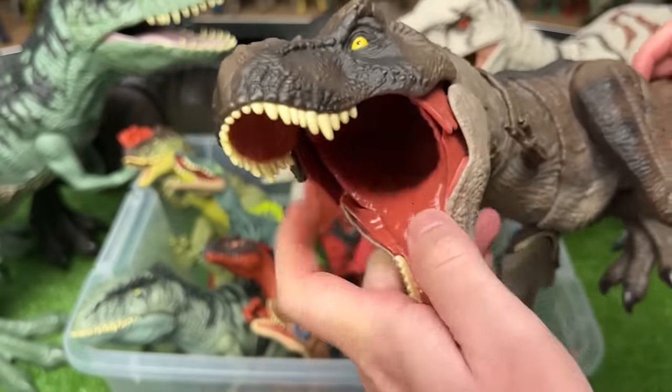This next figure I think is pronounced the Rugops Primus figure. It's from the ferocious pack of Jurassic World Dominion. It's got the dark green body with the black tail and the black detailing around its head. You can move the legs, the arms, the neck, and the head as well.